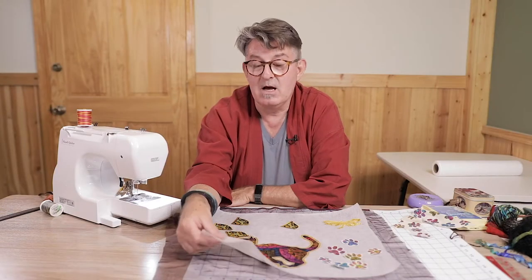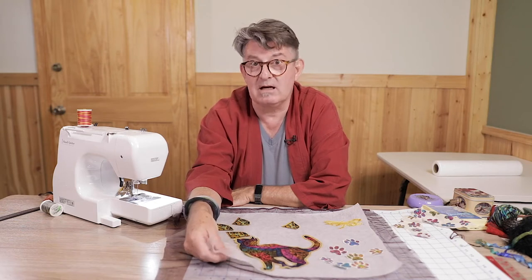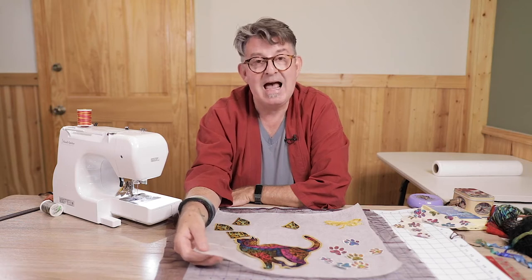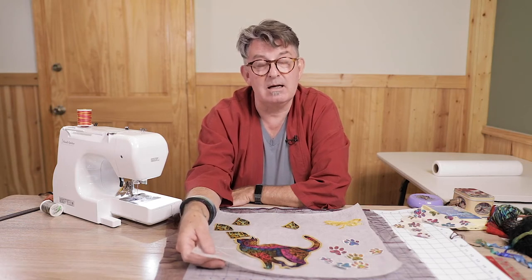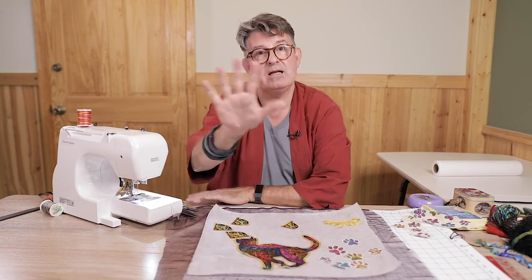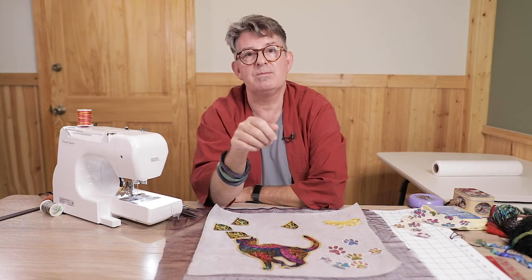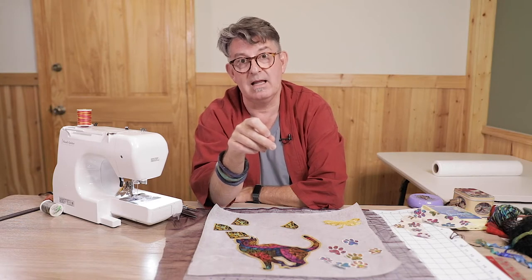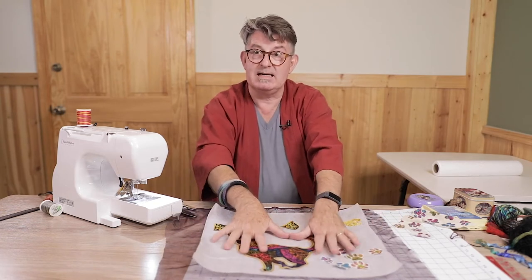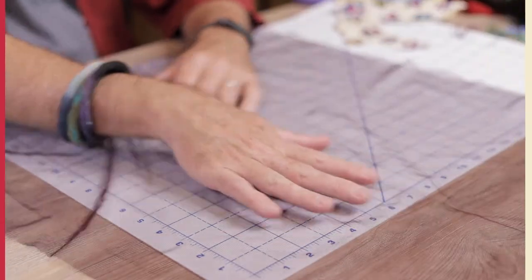This paper-looking material I have it on is actually water-soluble stabilizer. It looks and feels like paper, and it's going to make moving this stuff under the machine needle much easier. After we're done it dissolves in water, giving us a transparent or translucent wall hanging — basically creating thread lace.